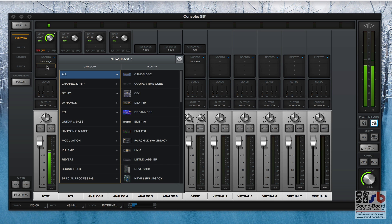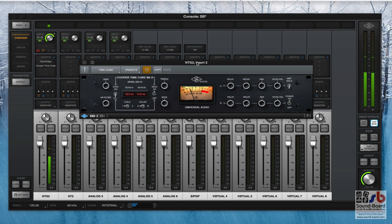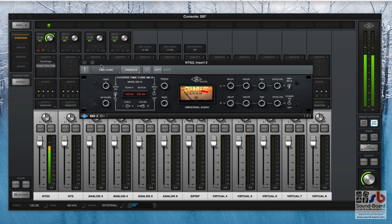Underneath I can add something else - let's add some delay. Let's choose the Cooper Time Cube. That's a fun little flangey thing. Going to the presets here and choosing a nice echo - lovely. So we can turn it off as well.